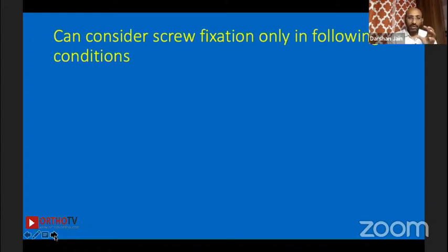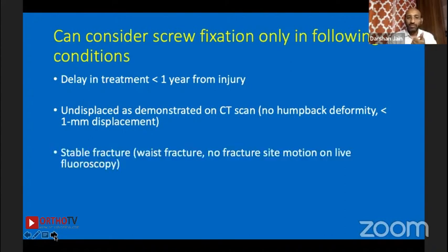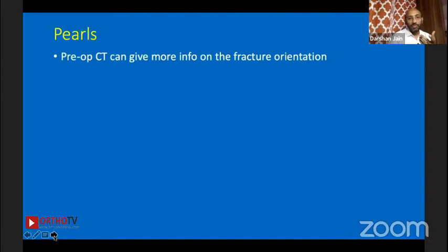Ninety percent of fractures don't come on day one — they come after two weeks, one month, or even later. You can consider screw fixation in delayed cases under these criteria: less than one year from injury, undisplaced on CT scan, no humpback deformity, less than one millimeter displacement, stable waist fracture, no fracture site motion on live fluoroscopy, no signs of avascularity on MRI — though this point is now questionable — and minimal bone resorption or sclerosis less than one millimeter.